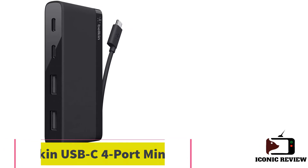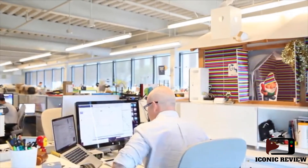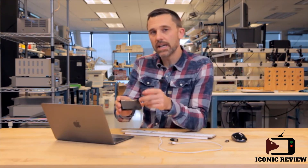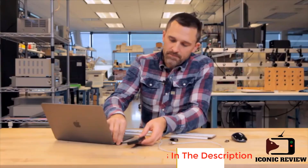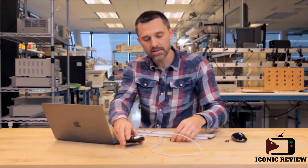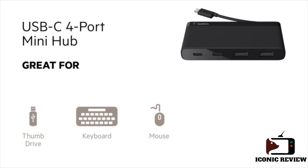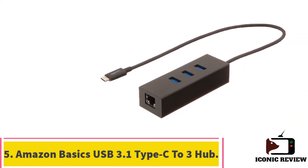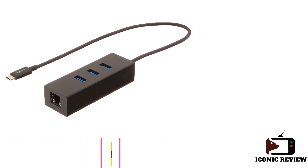Number four: the Belkin USB-C 4-Port Mini Hub. This small, bus-powered hub adds two USB-C ports and two USB-A ports to any USB-C laptop, making it an excellent option if your laptop has USB-C ports only, such as Mac notebooks and the Dell XPS 13. The slim, ultra-portable form factor and fold-away USB-C cable make it easy to store and carry. The hub supports 5 Gbps data transfer speeds on all four ports and can power smaller devices like external storage drives, flash drives, mice, and keyboards, though it does not support laptop charging or external monitors.